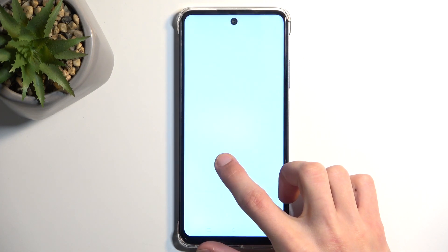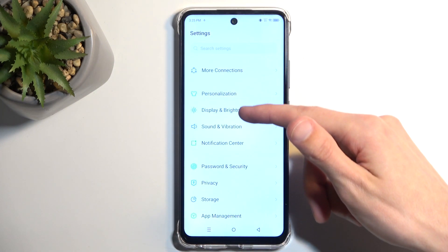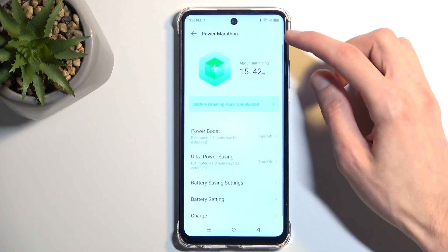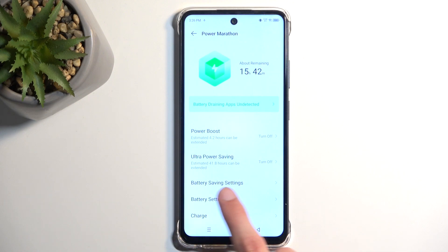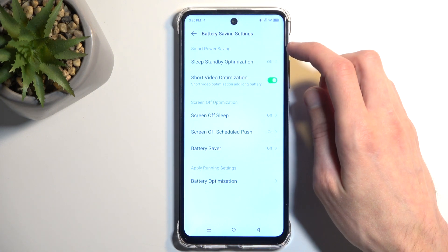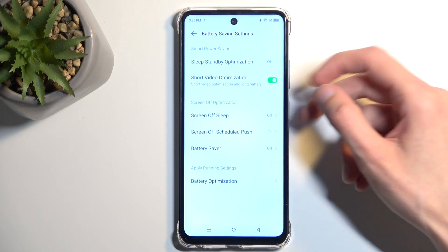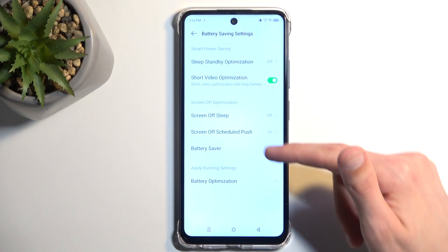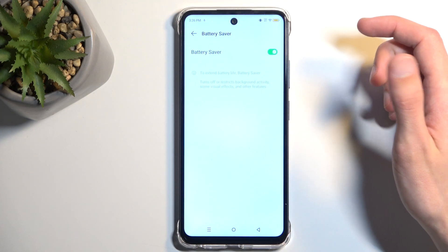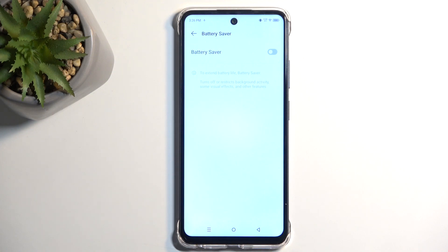There should also be a normal power saving mode. Let's see if I can find it — assuming there is one. Going into battery settings: Power, Ultra Power — battery saving settings. We do have a more traditional power saving mode and sleep standby. This one looks like it only affects standby mode, meaning when you lock the device and don't use it. There is also Battery Saver, and here we can enable it — that would be the more traditional power saving mode. For that you need to go into your settings to enable and disable it the same way.